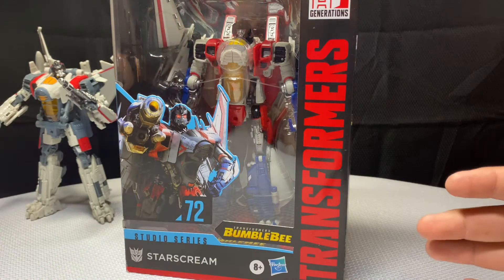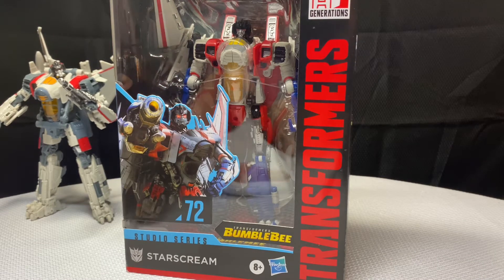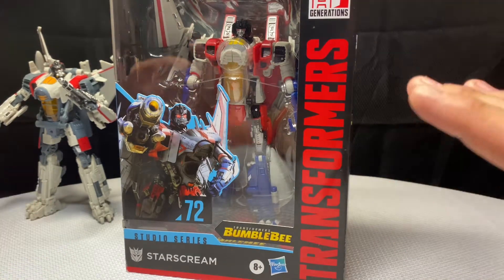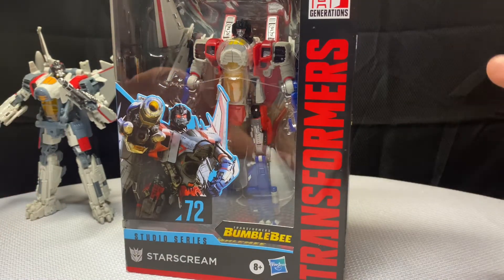Hello YouTube and welcome back to another video review. In today's episode we're going to be taking a look at the Transformers Studio Series 72 Bumblebee movie Starscream. I am super happy and excited to celebrate the one-year anniversary video about this figure. This figure absolutely looks tremendous and it is absolutely amazing — it's a lot better in person than in the stock images.